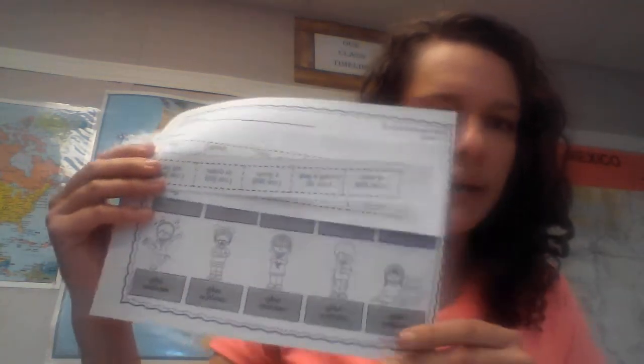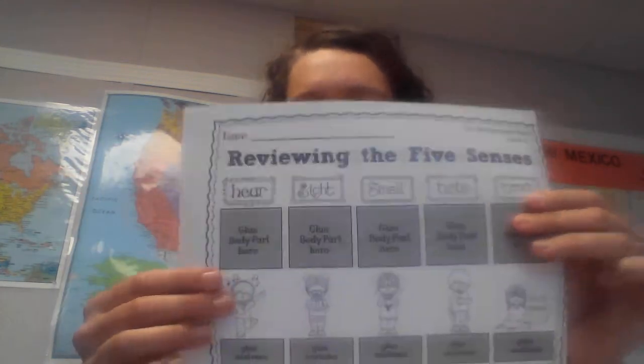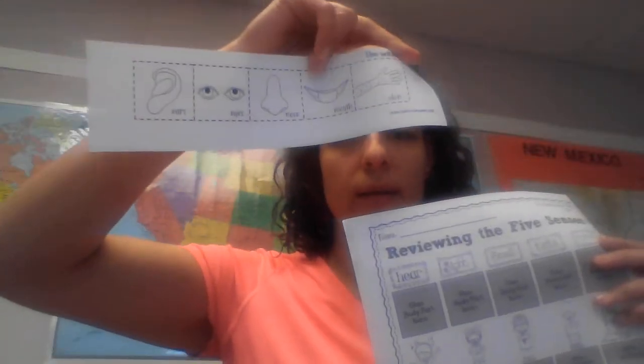Alright boys and girls, I hope you enjoyed that video about reviewing the five senses and the body systems. Go ahead and take these sheets of paper — this is an activity for you to do. We're reviewing the five senses: hearing, sight, smell, taste, and touch.